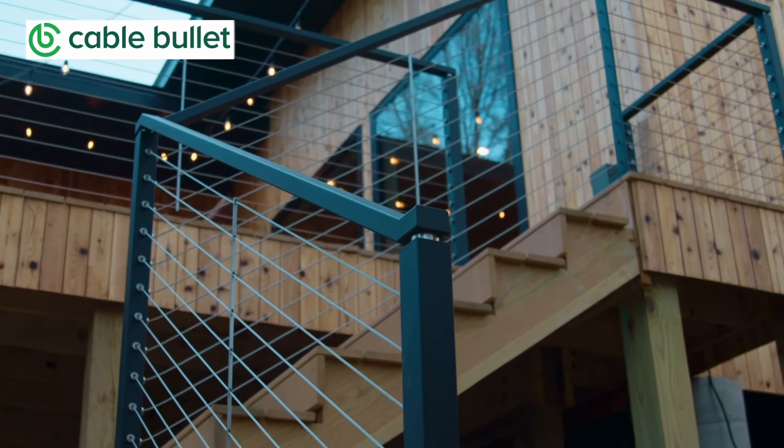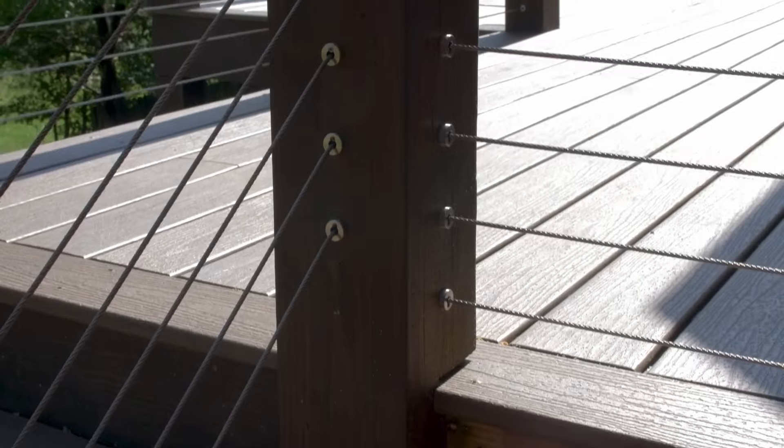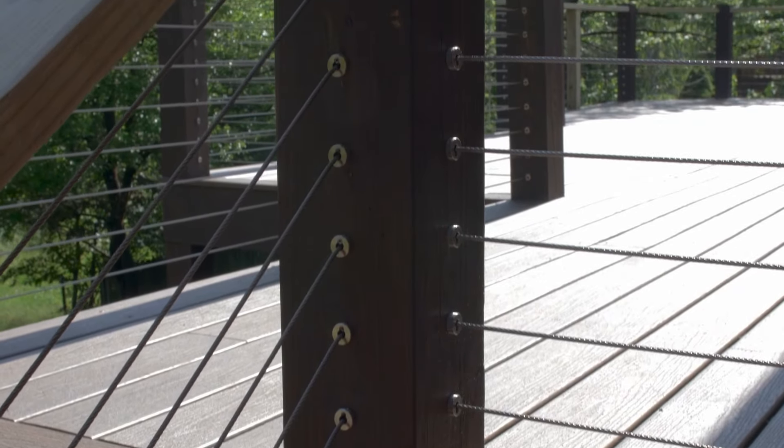You can upgrade to cable rails with no contractor, with your existing wood posts, using these from Cable Bullet. That's kind of bad news for us, right? Because we're contractors. We're the Perkins Builder Brothers and we're going to show you why this DIY-friendly cable system is so amazing.